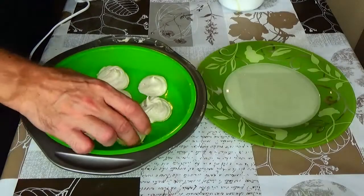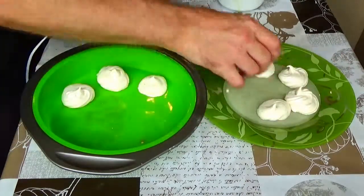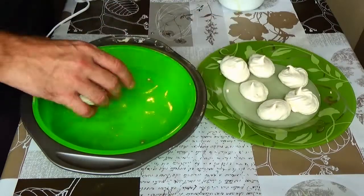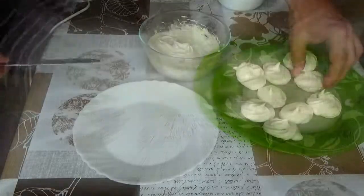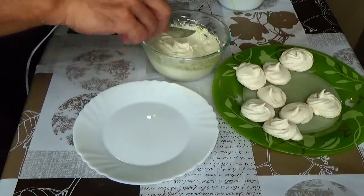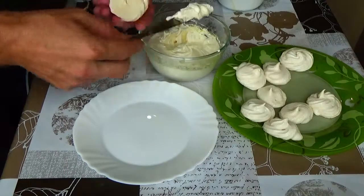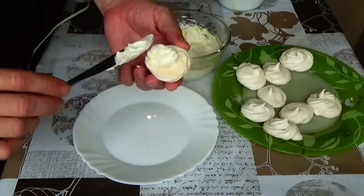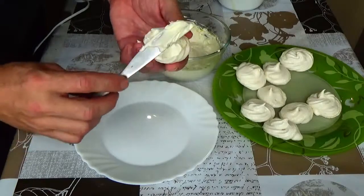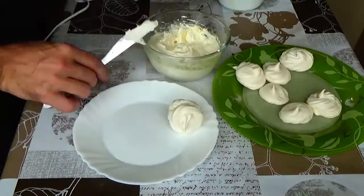Get the baked rings out of the oven. Spread them with the cream and connect them in pairs.